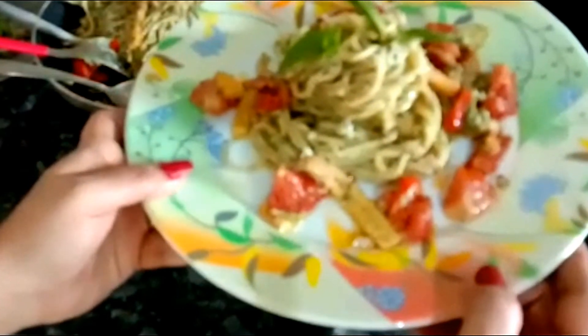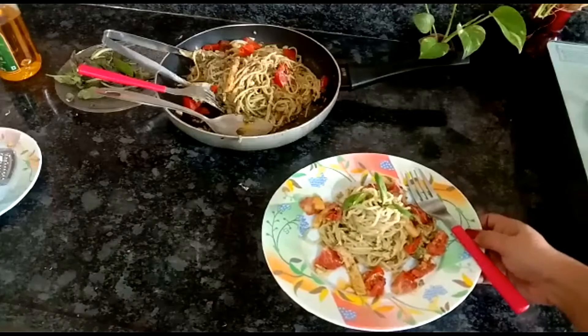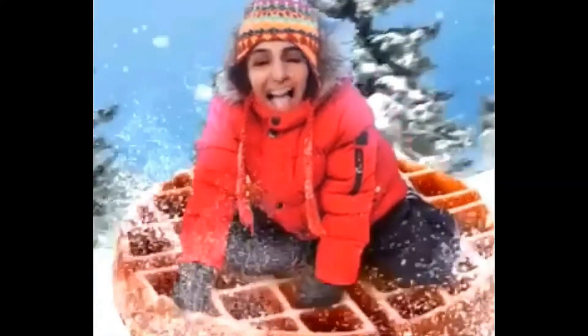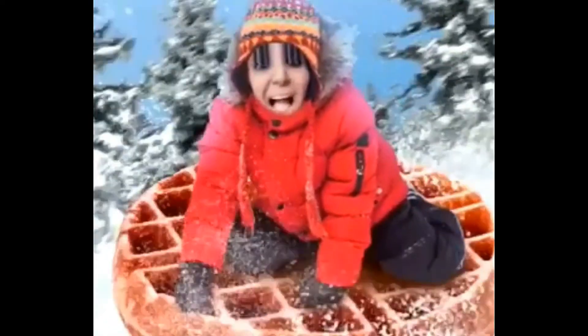Why not make it and make your life beautiful by eating such exotic dishes at home? Take a bite! Hope you enjoyed this video — give me a thumbs up, quickly subscribe to my channel, and stay connected. Share with your family and friends and let me know what you think in the comment section below. Until next time, keep it simple!